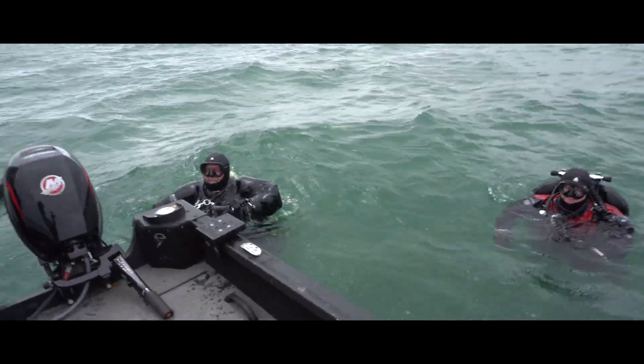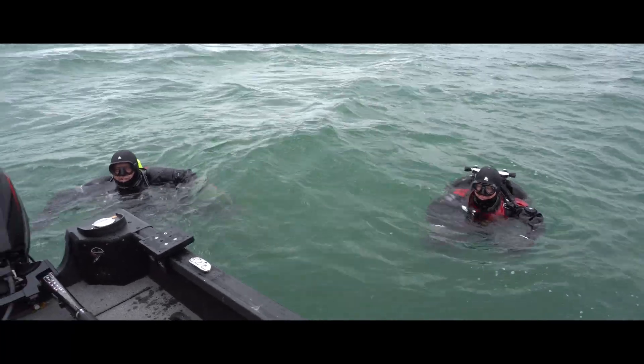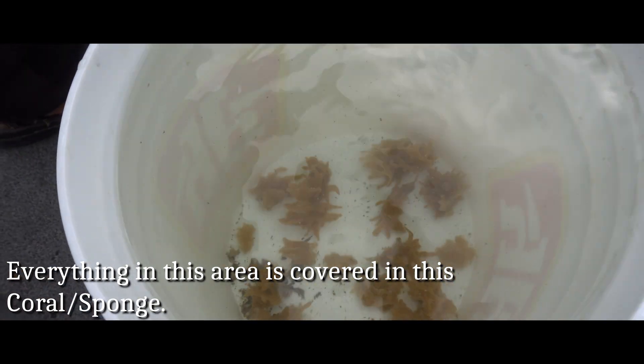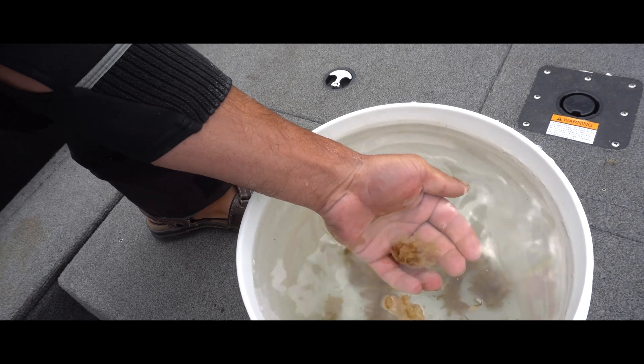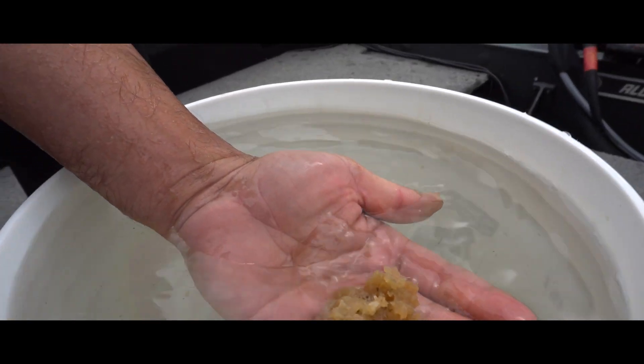We saw you didn't go far from the boat — you guys stopped right there. Everything, everything's covered in that stuff. Let's see what it is. It's hard — it's like a sea sponge. It looks like a sponge, kind of like what that guy was saying, but it's moving.